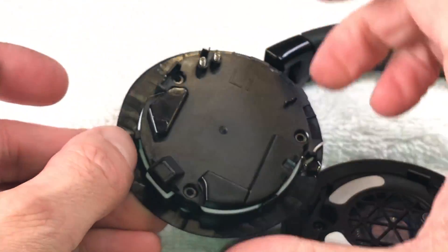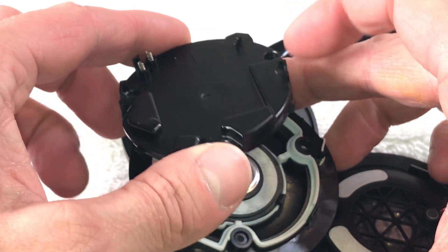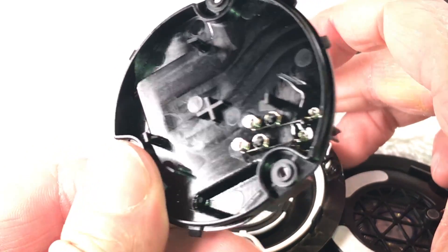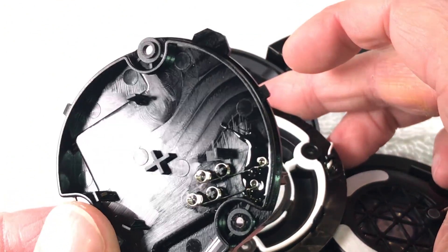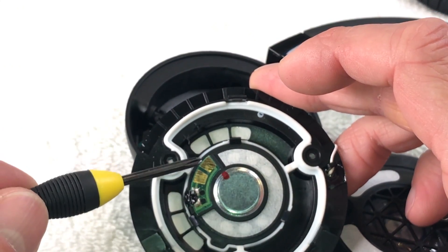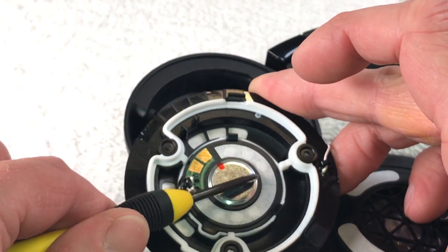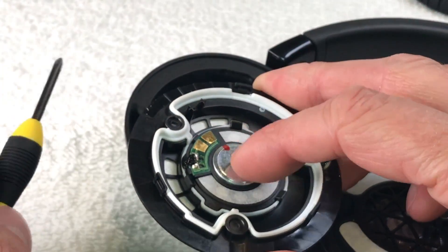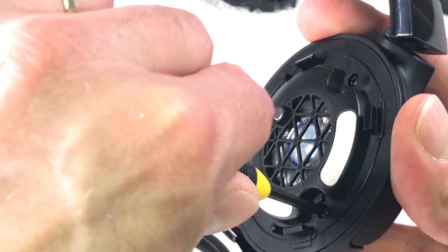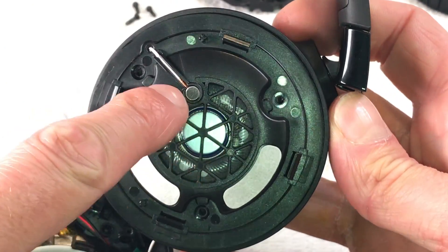We can pop off the cover on the backside. There are no loose wires here — springs also connect to the transducer itself. In the middle you have the magnet. It also appears to be waterproof with a seal on the outside.